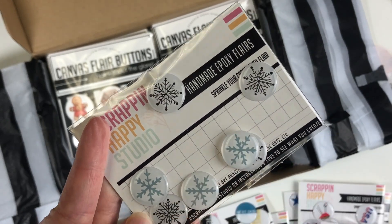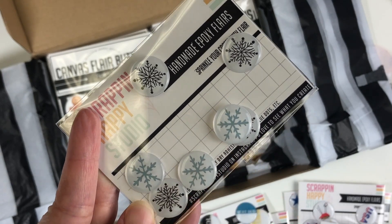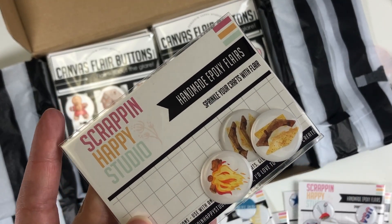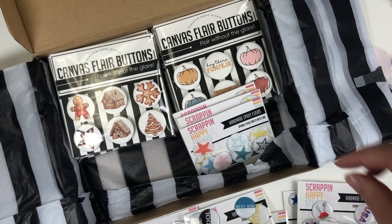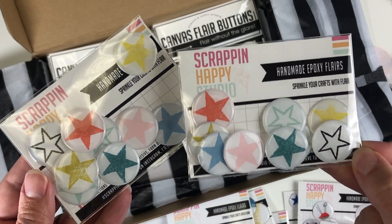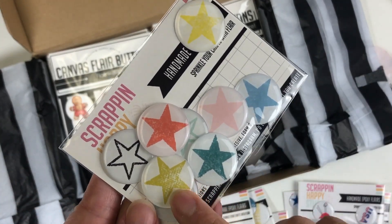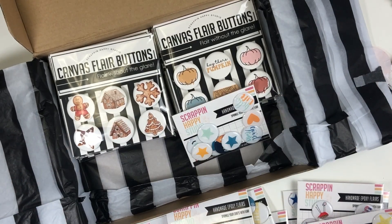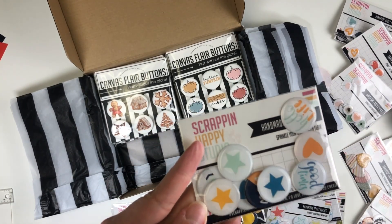Had to get some snowflakes for this snowy part of the country — I love the simple colors, the black and light blue. Lots of camping photos coming up to scrapbook too, so love the s'mores and campfire flares. I'm so glad I got two of these star flares — I love the colors and the distressed look of some of them. And then more stars: 'Hello Life,' 'Good Times' — again, perfect colors for my boys.